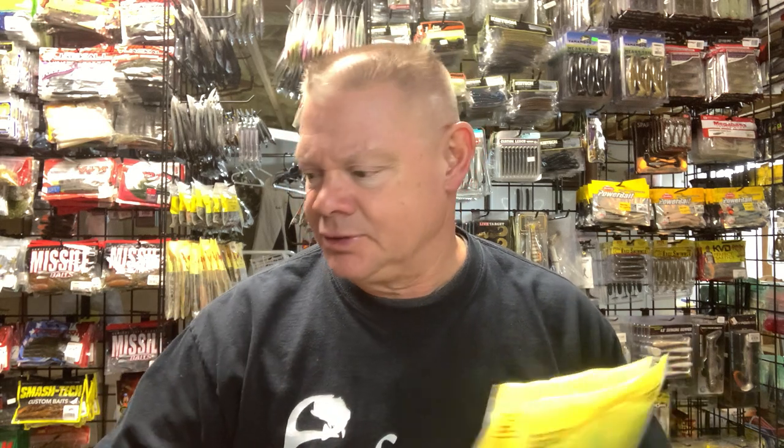I just pulled out some different Ned baits. I'm not going to go through all the colors — this would be a three-hour video and everybody would be falling asleep. I'll try to list everything in the description. I pulled out everything that's a traditional Ned bait and then some smaller creature type baits I use as Neds. I'm sure there's probably 15 or 20 others on the racks that I forgot about.